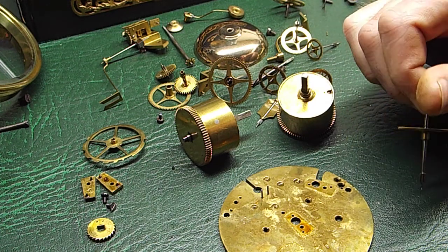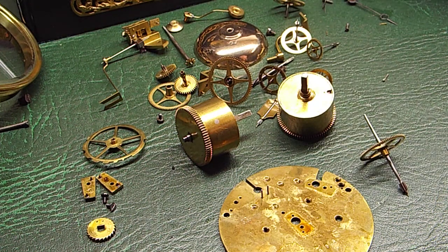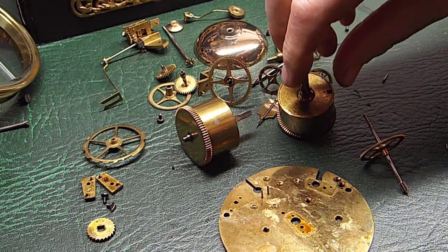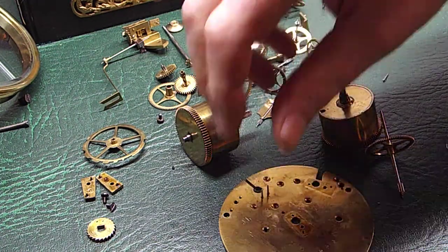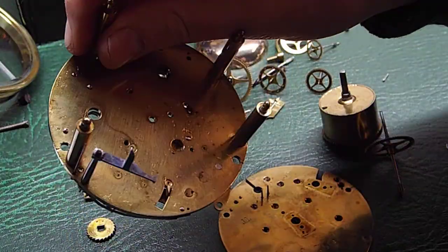There were absolutely loads of these clocks made. Most of them were in black marble slate type cases. Some of them were very ornate, some very large and very heavy. This one's in pretty decent shape — it's been serviced once or twice in its lifetime I would imagine. But at the present moment it's pretty gummed up.